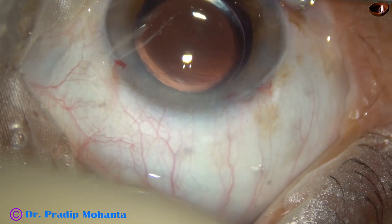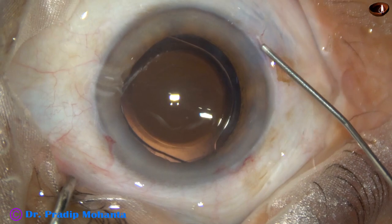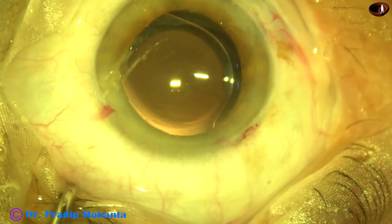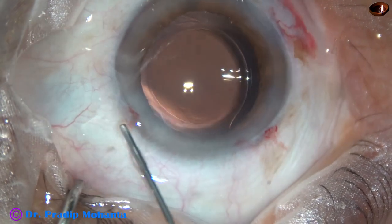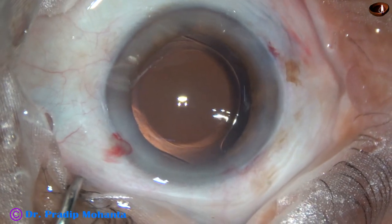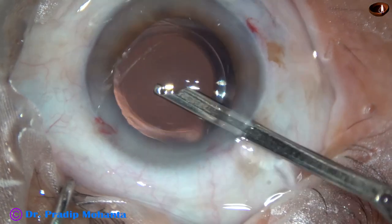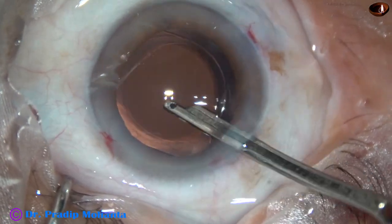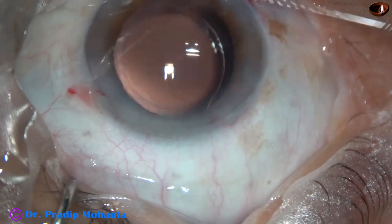We are towards the end of the surgery. This is a bit of moxifloxacin, and now the side ports are closed by hydrating corneal stroma on either side of the stab wounds. We can make out that the patient is under topical anesthesia. If we just hydrate the corneal stroma, the side ports get closed. This is the final lavage of the anterior chamber — whatever viscoelastic sticks to the corneal endothelium is removed at this time. The anterior chamber is formed very nicely and the case is concluded.